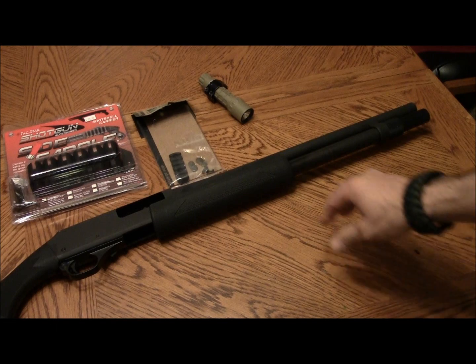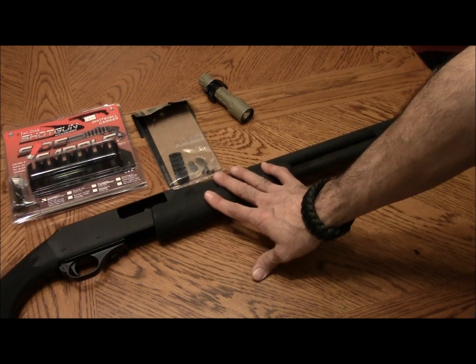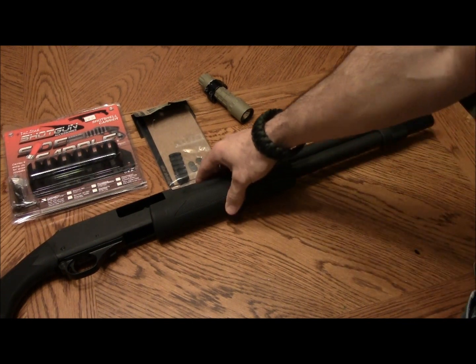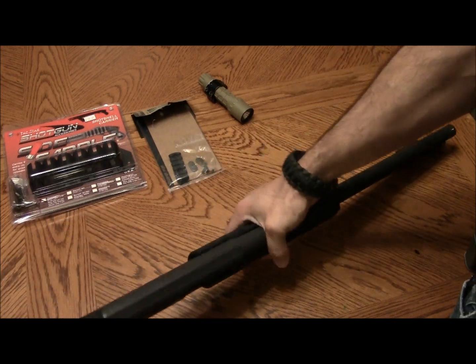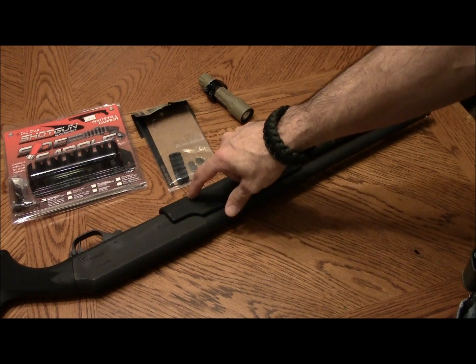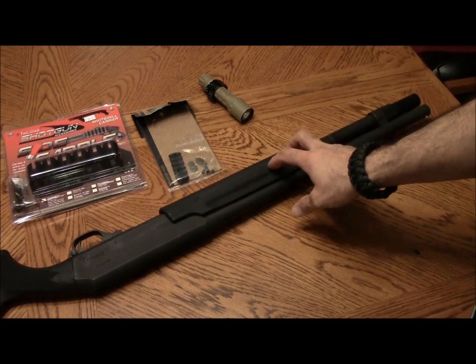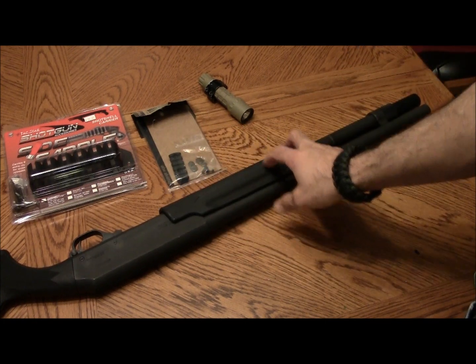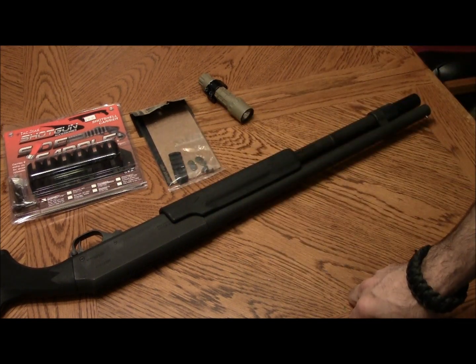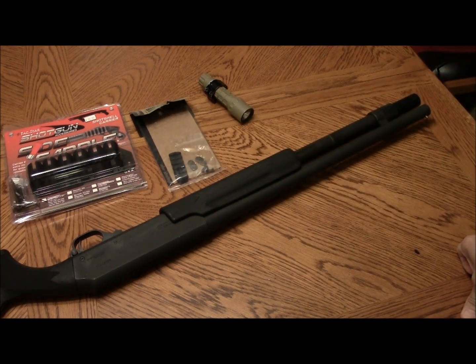My shop is a disaster so I probably will not be setting up the camera in there to walk you through what I'm doing. The things I'll be doing aren't super fun to watch anyway — I'm just cutting this out and drilling and tapping the pump for the rail section. I'll show you what I did once it's done.